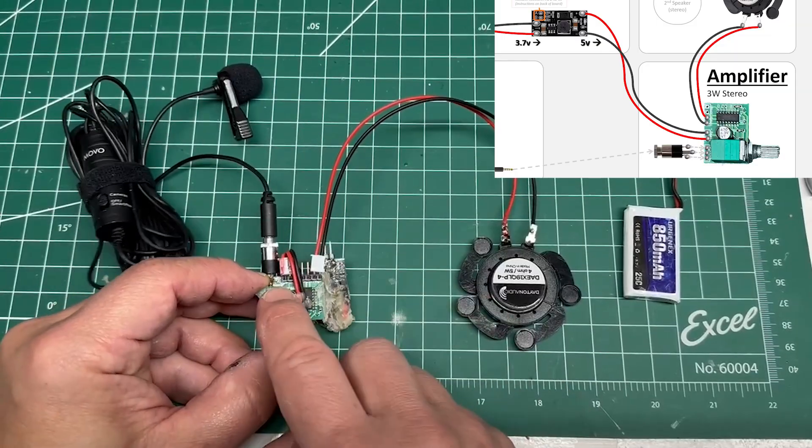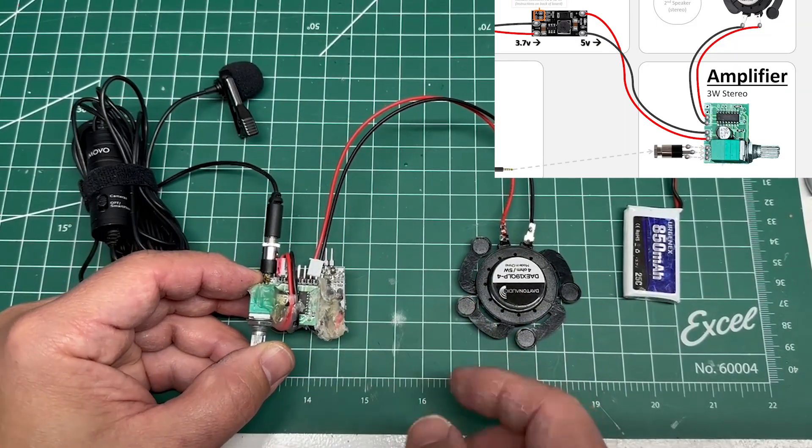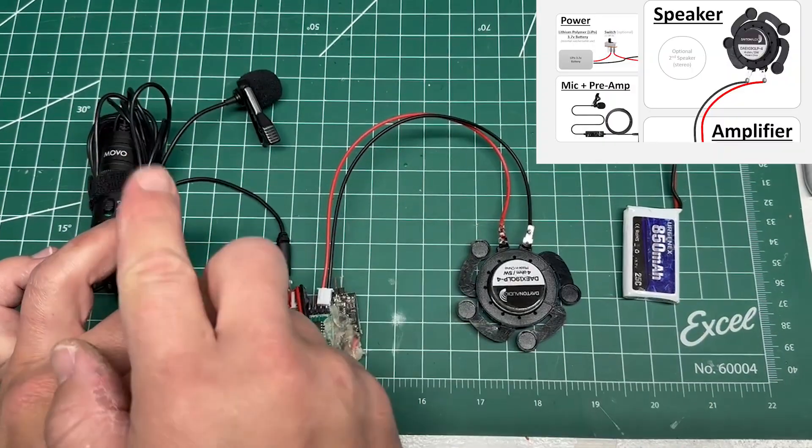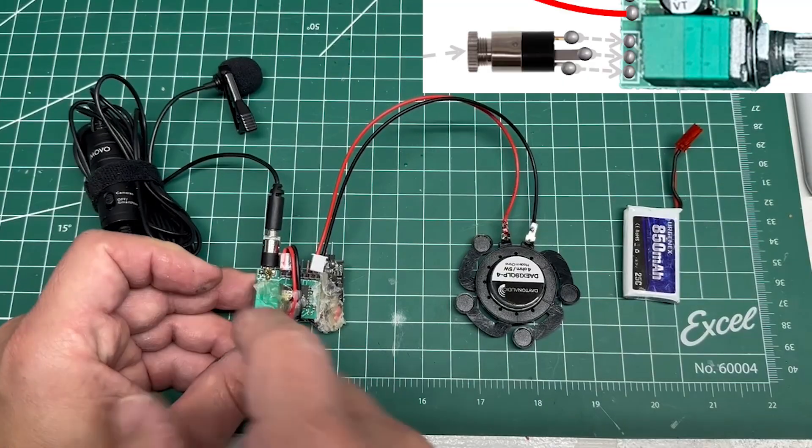Here are the different parts. We have the 3.7 volt to 5 volt converter, we've got our speaker, we have the micro preamp, and we've got our TRS connector.